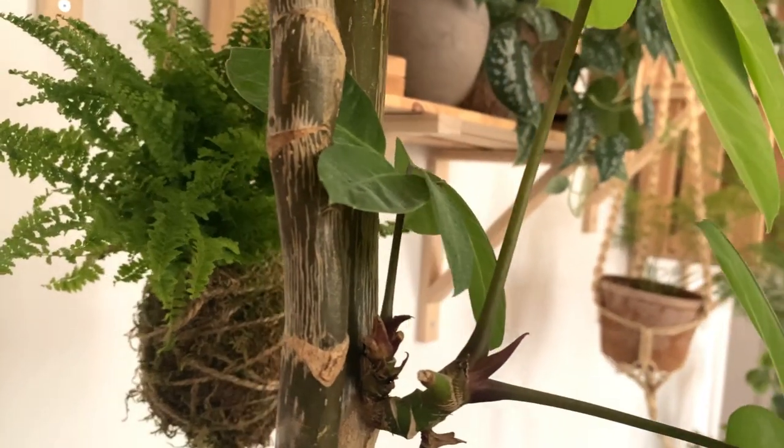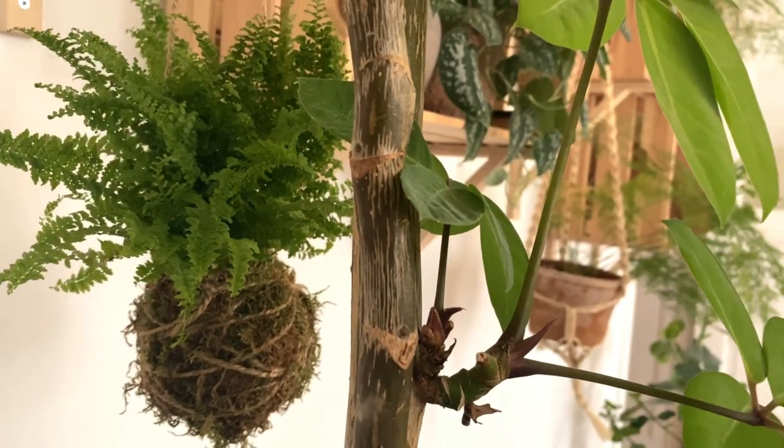Hi everyone! I thought today we could do a kokedama together, which is a very relaxing thing to do. It's also a very interesting way to display our plants around the house. I hope that you enjoy this video and let's get to it!